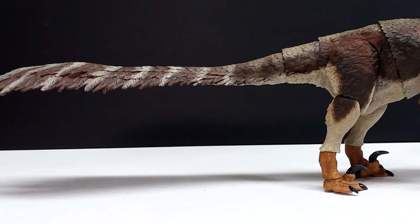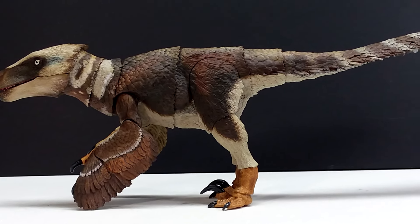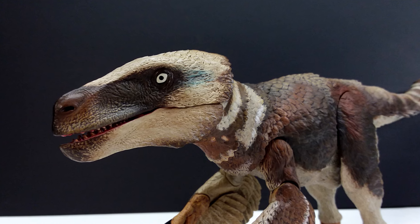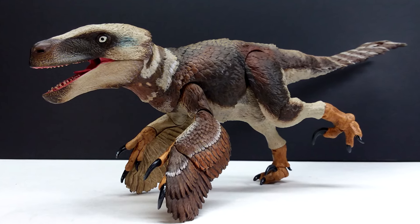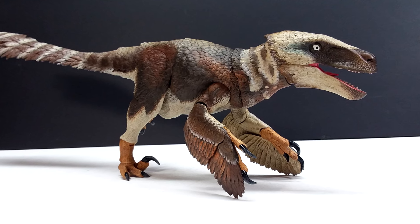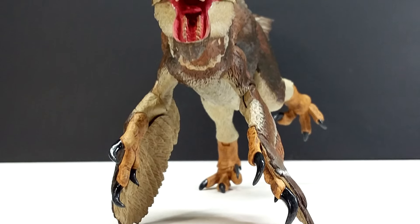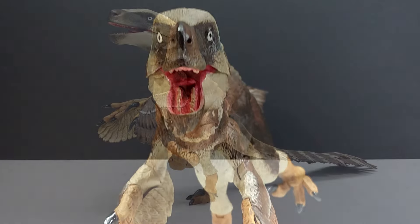On top of that, the paintwork is extremely vibrant, very well done, and they really know how to show off the sculpt work. The way they've applied washes just absolutely makes the detail jump off the sculpt — the paint work is so smooth and natural, and everything looks exactly as I would expect on a real living breathing Utahraptor. It is definitely my favorite painted figure from Beasts of the Mesozoic so far. The articulation is unbelievably smooth — it took them a while to get to this point, but straight out of the box it is far smoother than most other figures that have come before it.